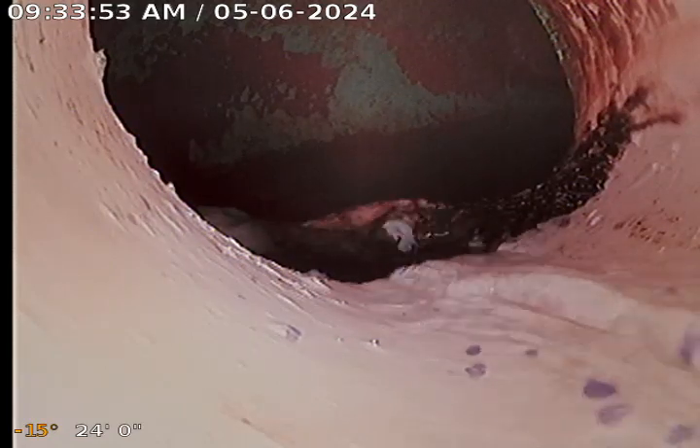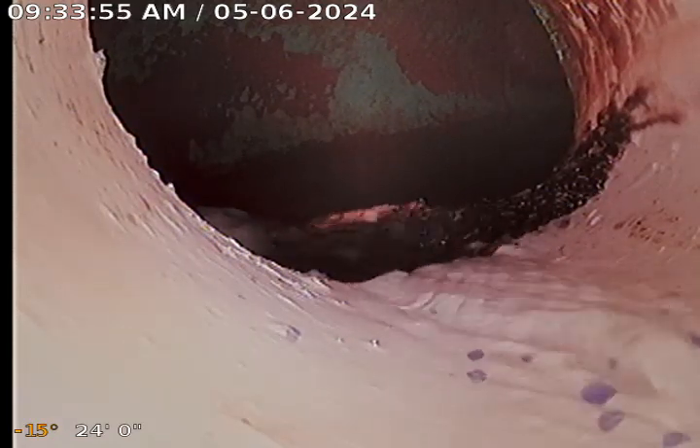We are at phase three for DHL, for D&T Mechanical. Just got done descaling this line. It was full of calcium the other day. Used our bocote machine with the chains. And as you can see, the line is spick and span.